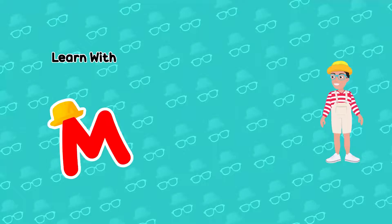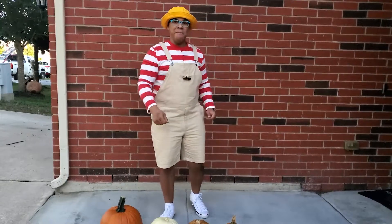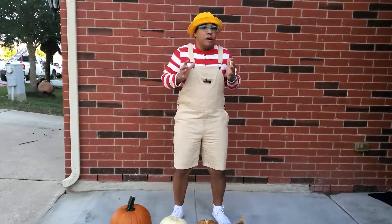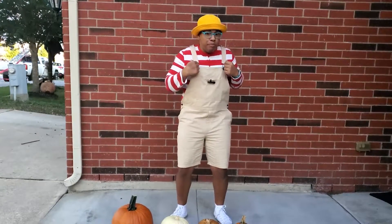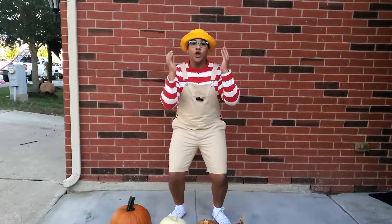You can learn with Mikey! Hi friends, hola amigos, it's your pal Mikey. And today I want to talk to you about something that's all around us, that we can feel but we don't even realize that it's there. It's called gravity.